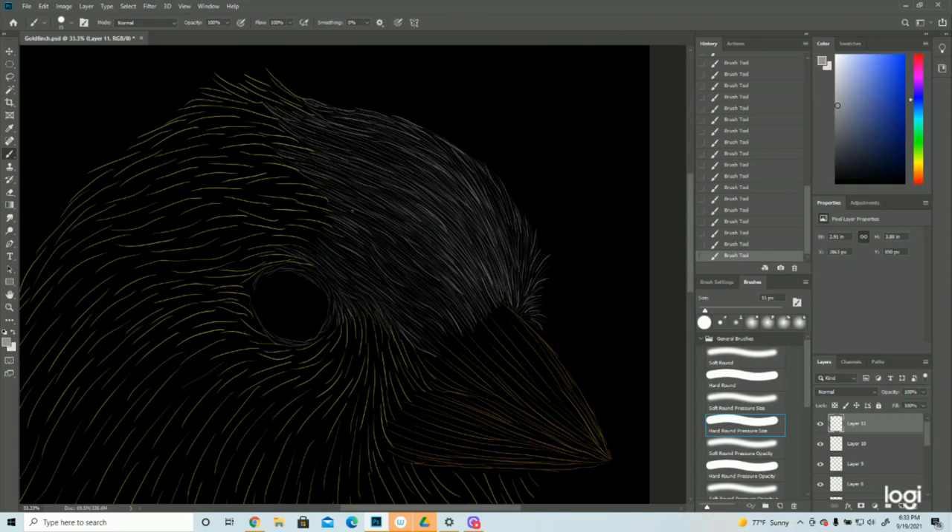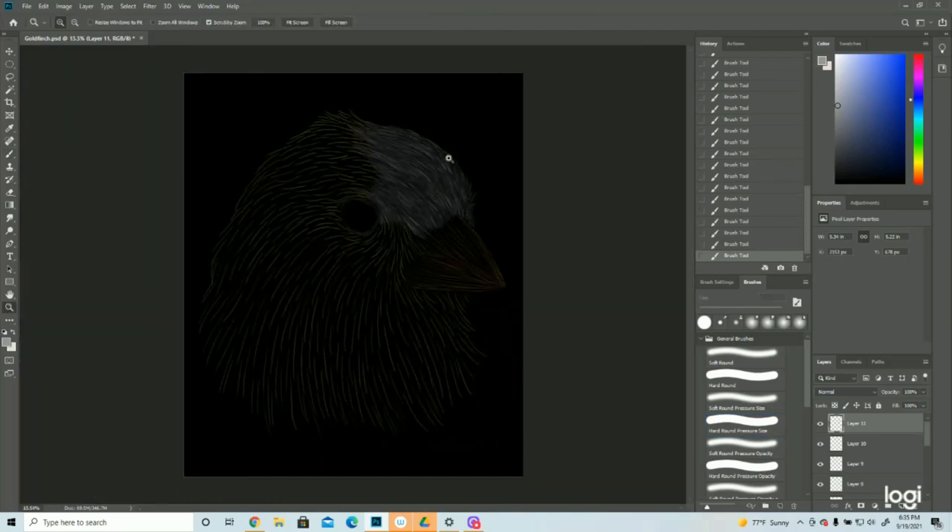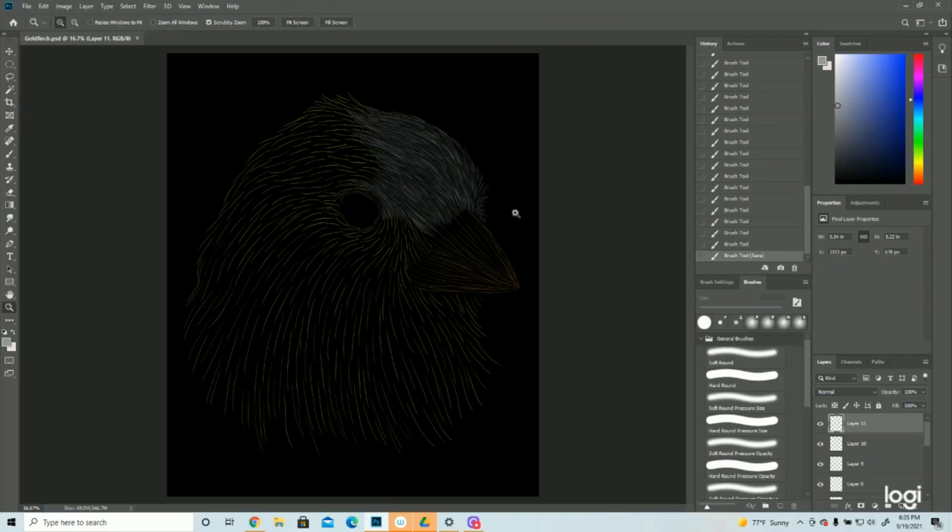All the way down to the beak — all this would be highlight, including back in here. But we are approaching an edge, so we'll back off as we start getting close. Some of this is in highlight, I would say, and some of it is not. The edge is not. The rest of this gray would be in highlight for the feathers, not around the eye but for the feathers for sure. Right now it looks gray, but that'll change very very soon.